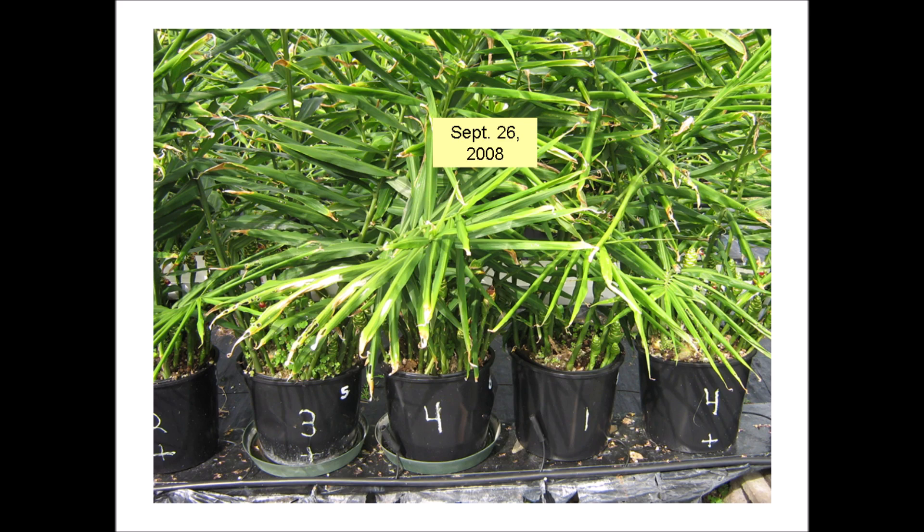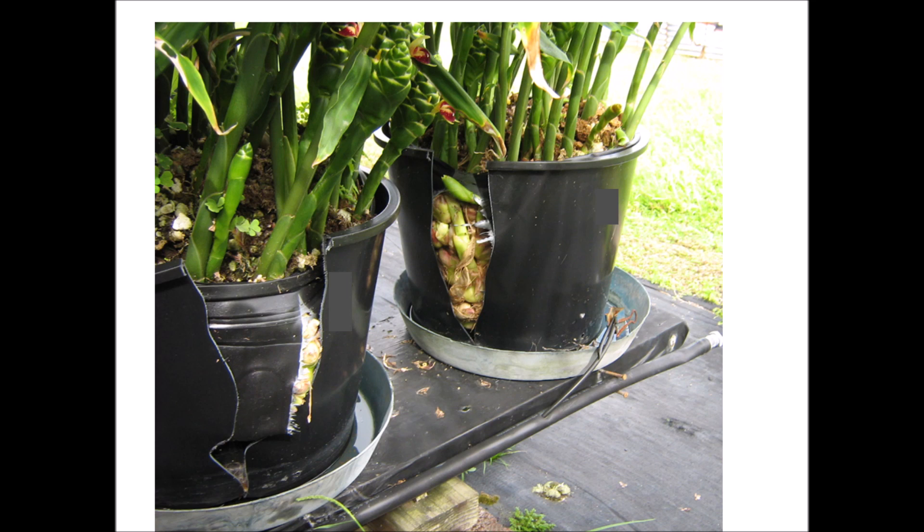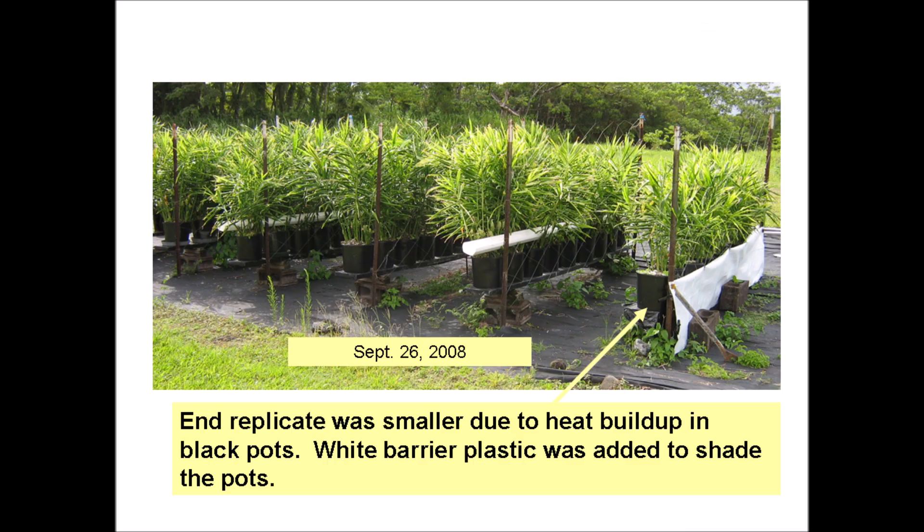There are saucers under the pots. In some of the treatments, the rhizome growth has been so great that it split both the inside and outside pots — it takes a pretty large force to break these pots. The saucer prevented the nutrient solution from leaking out and also provided a way to sub-irrigate these pots. Here's a view of the project just a little under six months from planting. The ginger growth looks very good. The growth was a little smaller in the row on the right due to heat buildup in the black pots.